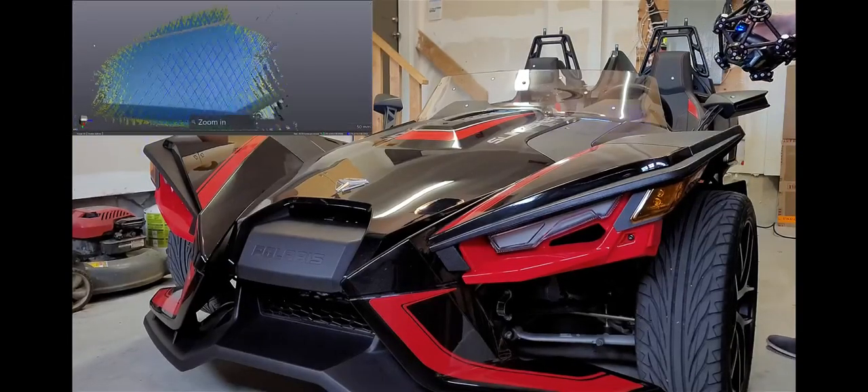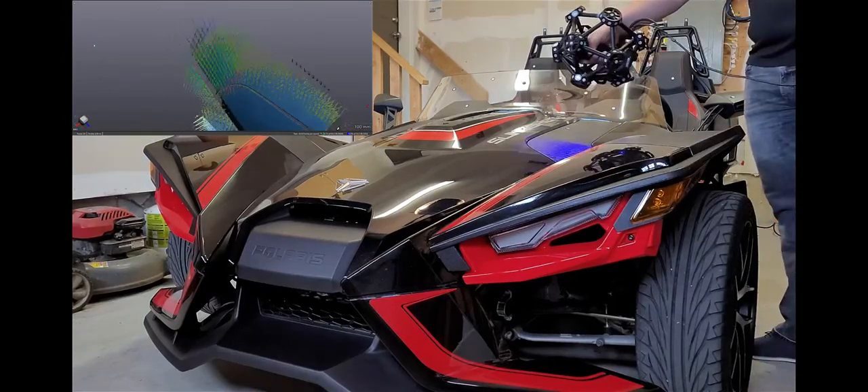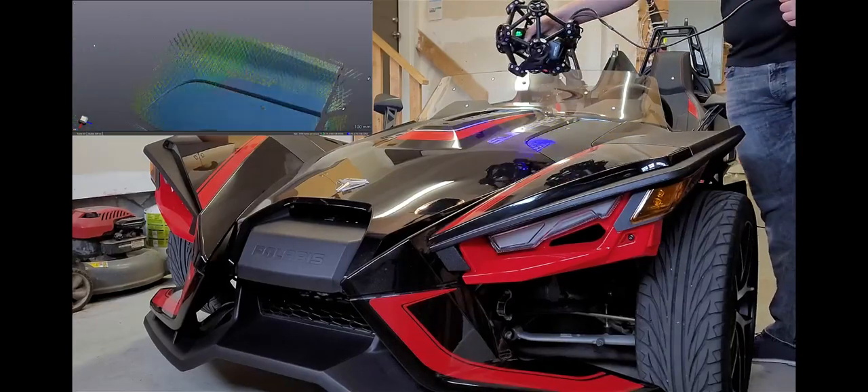Once the targets are all set up, we're going to start scanning. Now this process is very straightforward — it's almost like spray painting. It's very easy for the user; essentially you're just spray painting over the part.